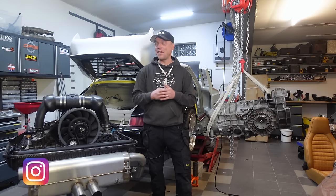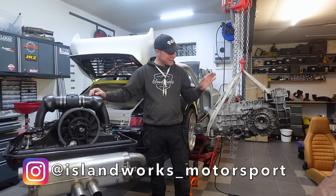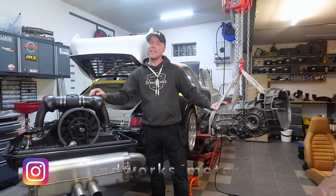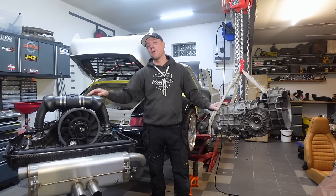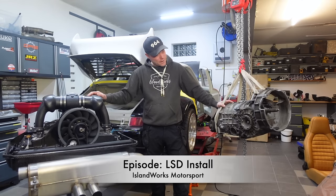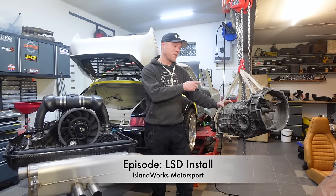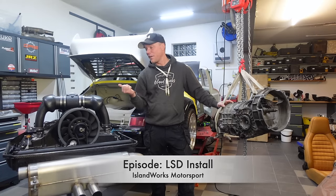Today's gonna be a good day. I can feel it because today this guy is gonna meet his new best friend — this guy, the gearbox that has eagerly been waiting in my garage for quite some time. We're gonna dig through this and more specifically install the limited slip differential so that it can go on to that guy.